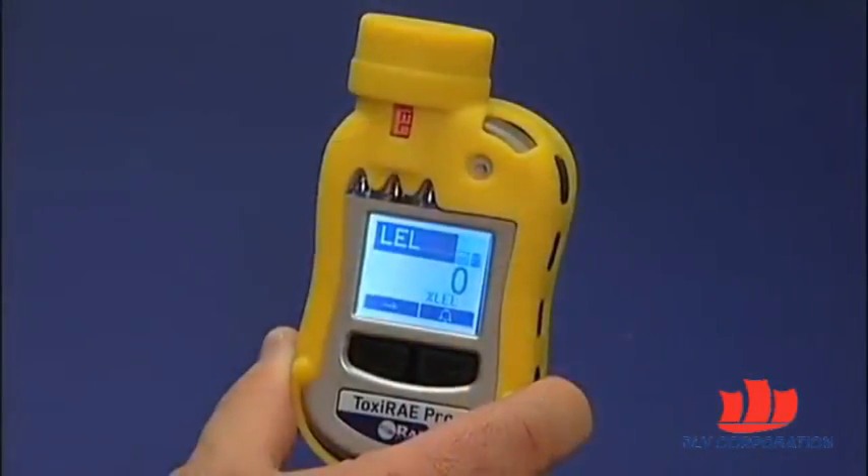In this video we reviewed the bump test process for Toxiray Pro. Please stay tuned for more RaySystems videos and thank you for watching.